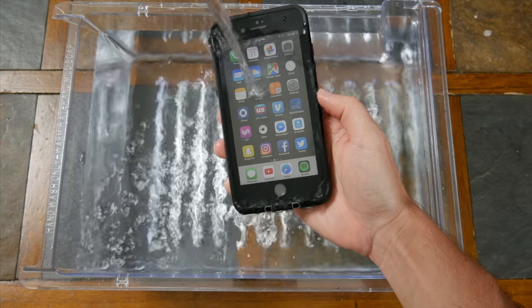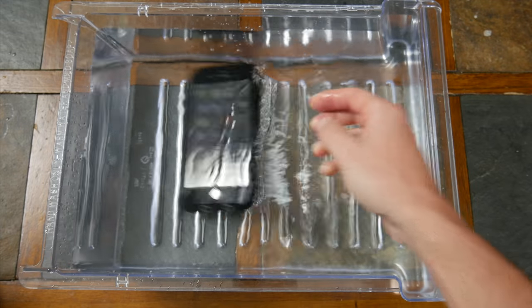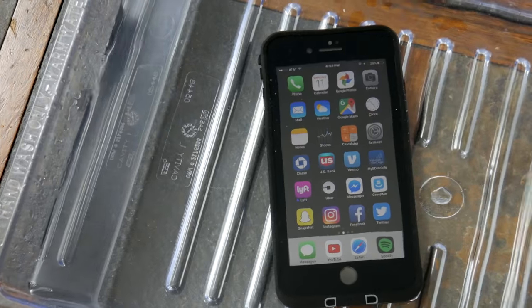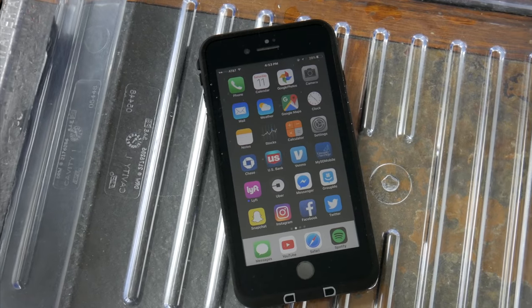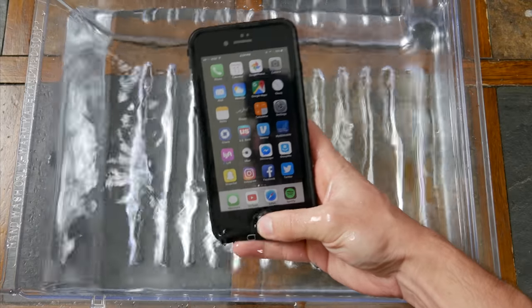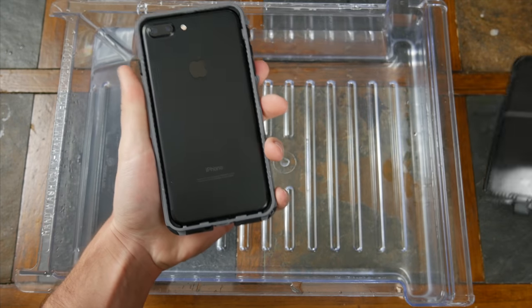The big selling point for the LifeProof Free is the fact that it's waterproof. It can handle up to 6.6 feet of water for an hour, and in my brief light testing, I had no issues whatsoever. With the phone and case completely submerged, water never seemed to leak through, and when I picked my phone up out of the water, it worked just fine. Peeling off the case revealed a completely dry phone.